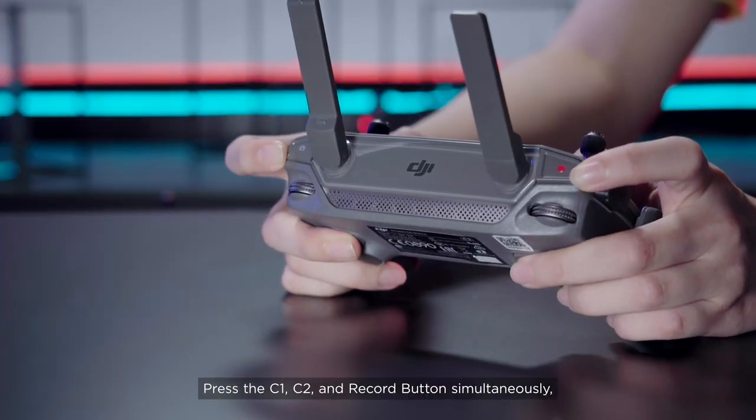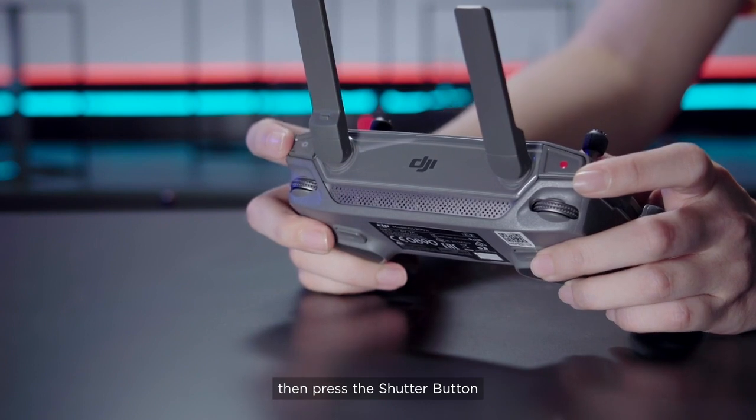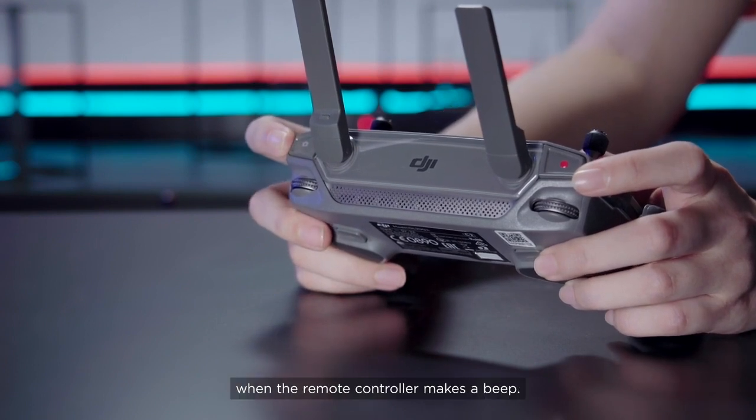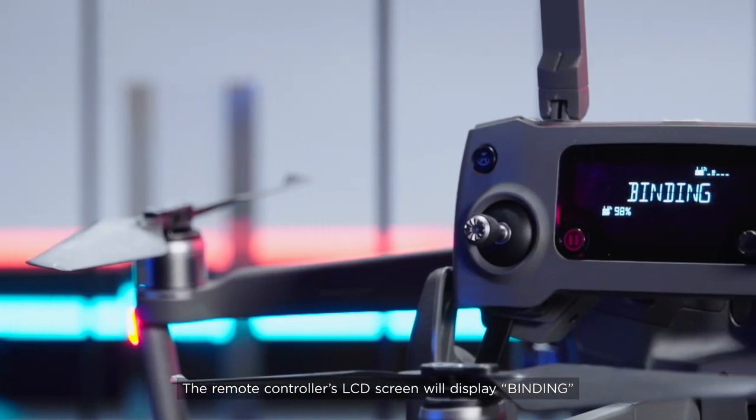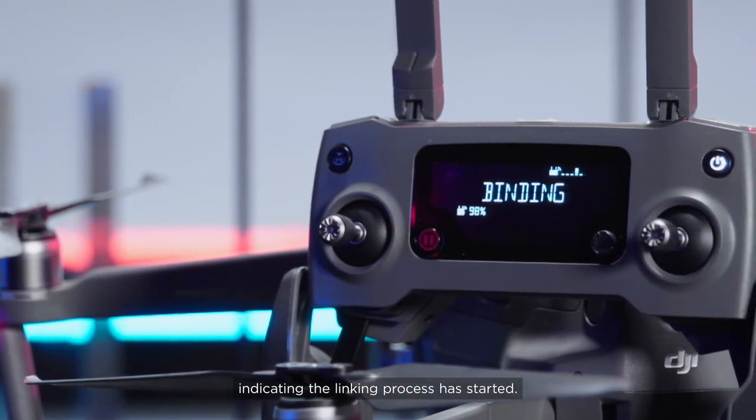Press the C1, C2, and Record button simultaneously. Then press the shutter button when the remote controller makes a beep. The remote controller's LCD screen will display BINDING indicating the linking process has started.